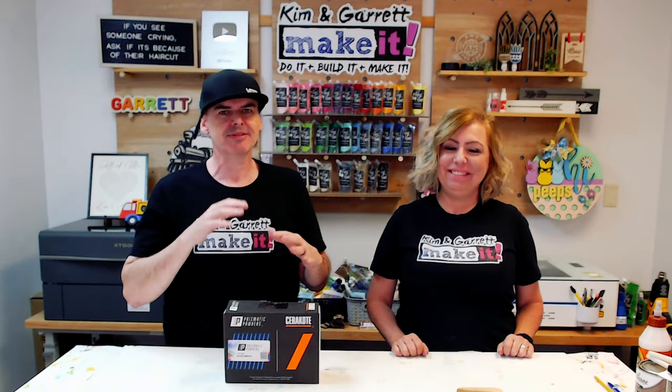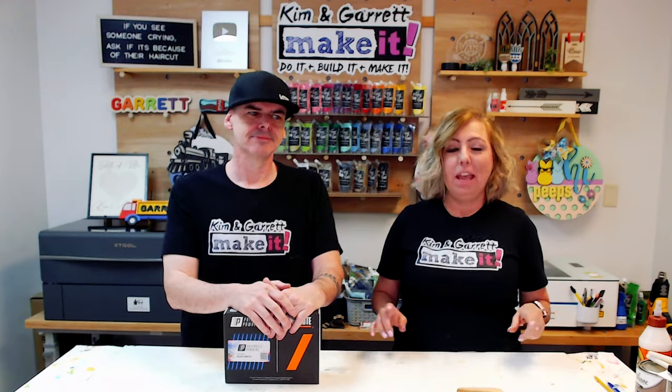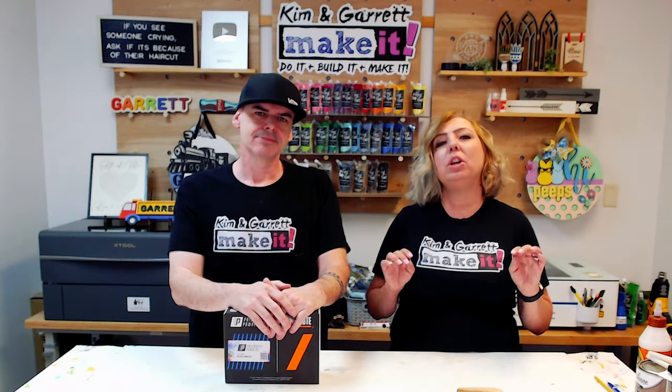There was fluorescent green and white powder coat all over everything — me, the lasers, several lasers. All I needed was a black light and some rave music. But since then we've learned a few things, and we've got it figured out and we're going to show you how to get it done.